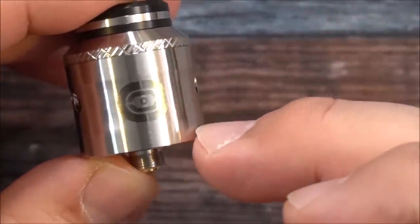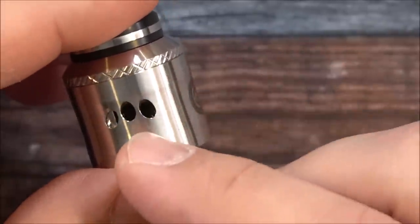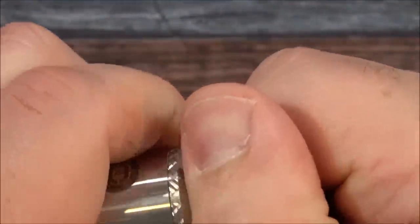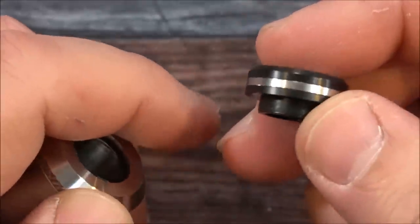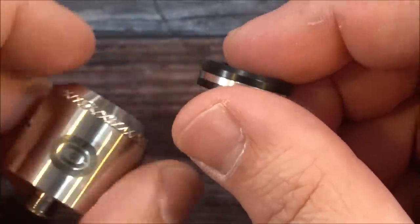There's the front of the RDA — we have the Ocula logo, and I like the way they did this little indentation in the center, very nice. There are the airflow openings, got some knurling there, and an 810 drip tip on top. Pull that drip tip off — you can see it's a Delrin drip tip with what looks like a stainless steel trim going on there, a nice little touch.